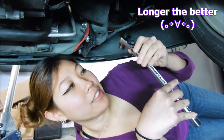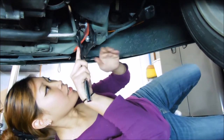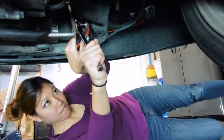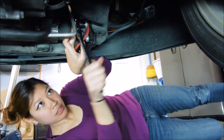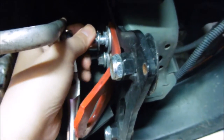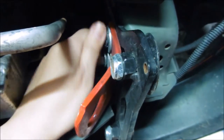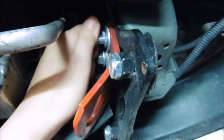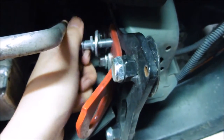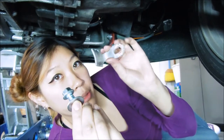You're going to need a 15 millimeter socket and a ratchet — the longer the better because you're going to need a lot of leverage for this. Now we've got the bolt off and we're going to put the bracket on.